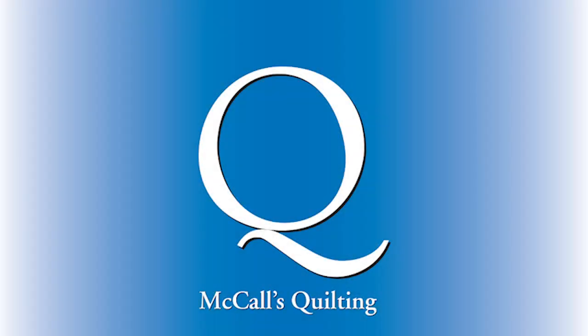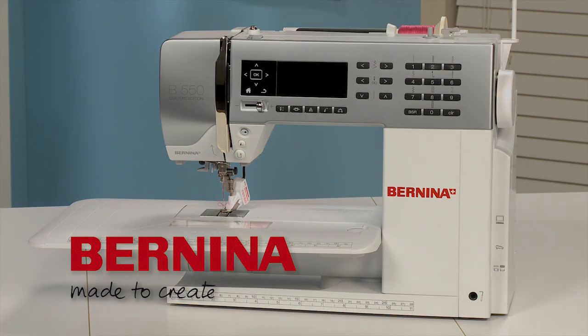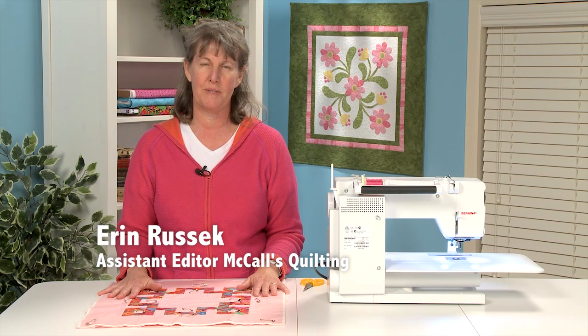This video is brought to you by McCall's Quilting and Bernina. Hi, welcome to Block Builders Workshop. My name is Erin Rusick and I'm the assistant editor at McCall's Quilting.